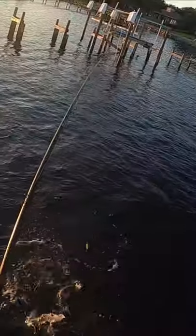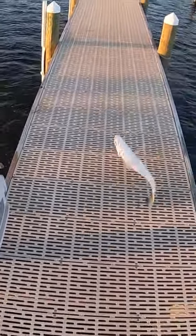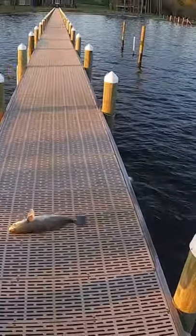Look at that baby, lift them up! Look at that sucker — look at that red. That's what we're talking about!